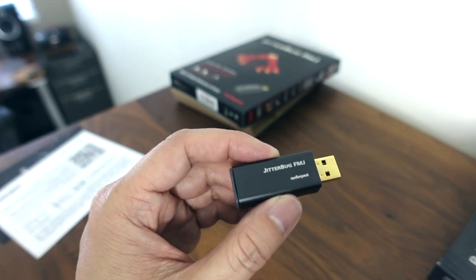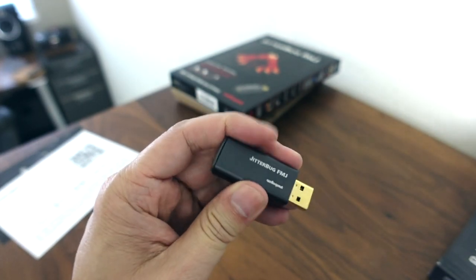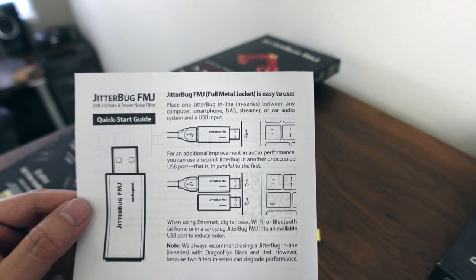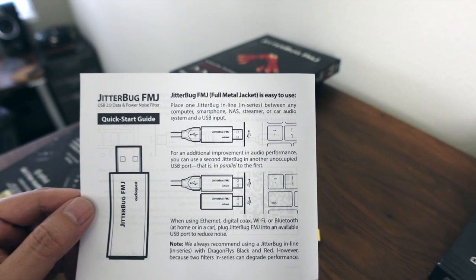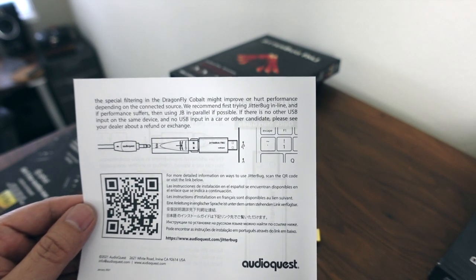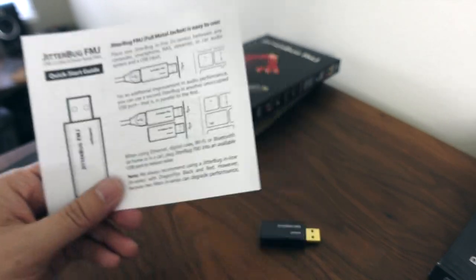It remains to be seen if this performs better than the prior version, and I don't expect much difference. This is supposed to have more noise rejection built in just because it's got a metal housing now, whereas the old one had a plastic housing. Internally, it's exactly the same as the old Jitterbug. Here's the instruction manual — you can freeze frame this if you want. It tells you how you can use it: in between your source like your computer and a DAC, or if you have an empty USB port you can use two of them. It also says don't use it with the AudioQuest Dragonfly Cobalt because the Cobalt probably already has a Jitterbug built into it, but you can use it with the Dragonfly Red and the Dragonfly Black, and of course other devices as well.